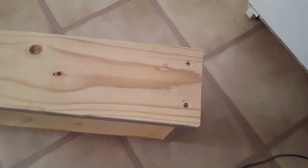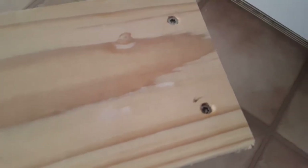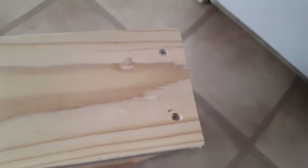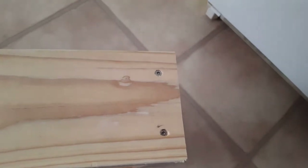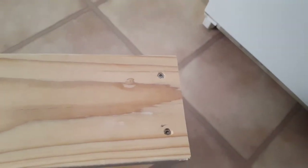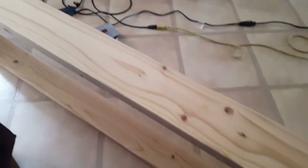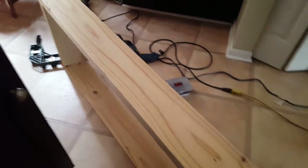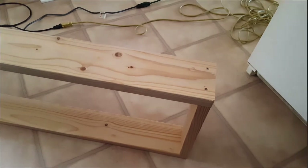So here we have the boards that are put together and we've got the screws — I just barely countersunk them, they just kind of sink into the wood. The wood's soft enough where it will do that, provided that you pre-drill the holes. It's not going to crack — at least I haven't found that to be the case. We've got our piece here. This is the top part of the frame. Now I need to do the next one like this, and that will hold the bottom tank, and then we can get started on the uprights.